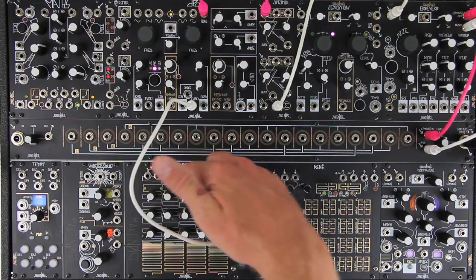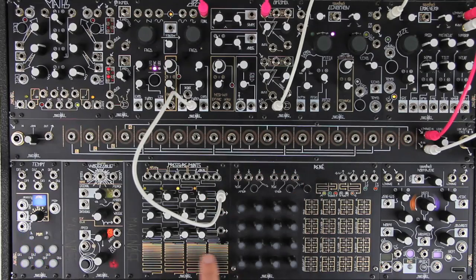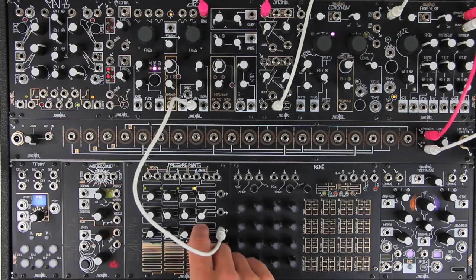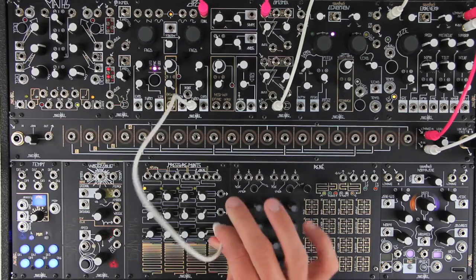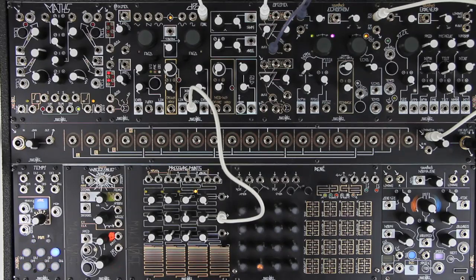The three rows of knobs are used to set the levels for three tuned voltage outputs. Select any of the four stages by touching the respective touchplate. The three outputs are simultaneous, making this a three-channel sequencer. For example, we could patch one row to pitch and another to timbre to control both simultaneously.